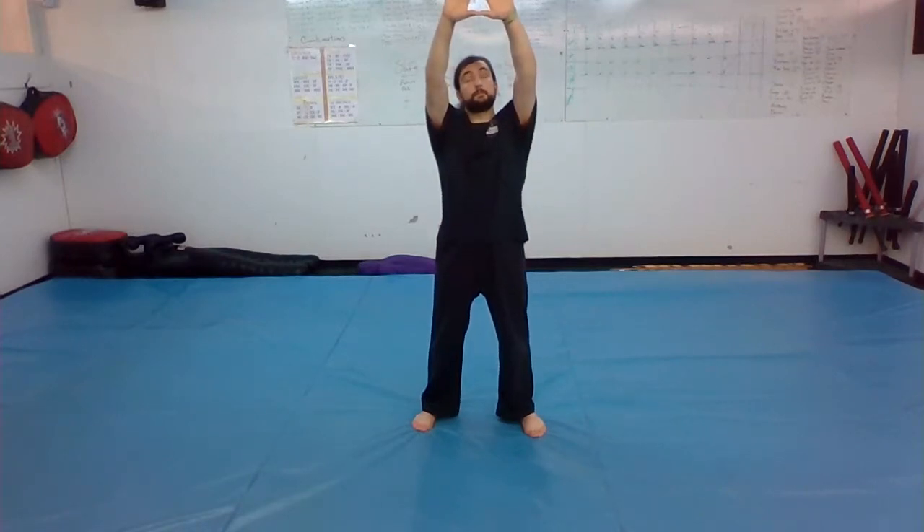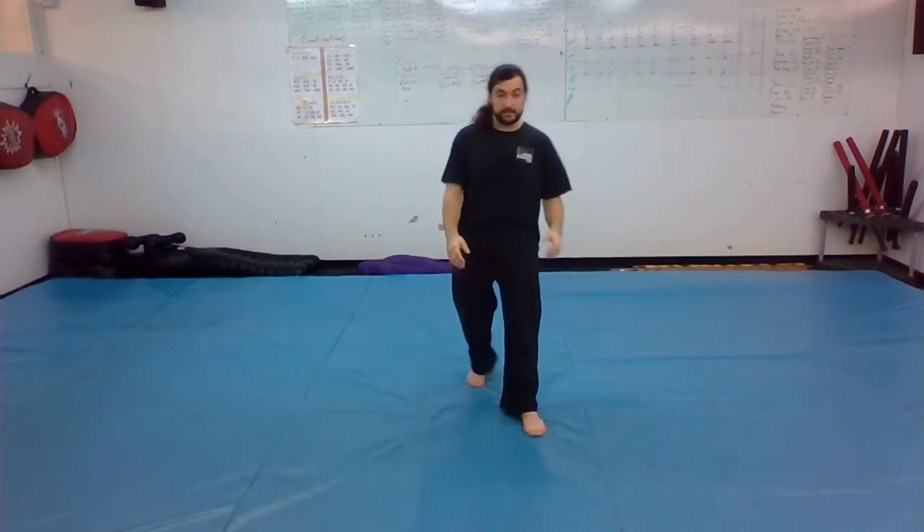Il Dan is the first form you do for your belt test — specifically your secondary black belt test. After your presentation and 'permission to begin,' your feet start apart. Your hands open and come up nice and slow, eyes following your hands. When your hands reach the top, breathe out, hands come open, and your left foot pulls into attention.